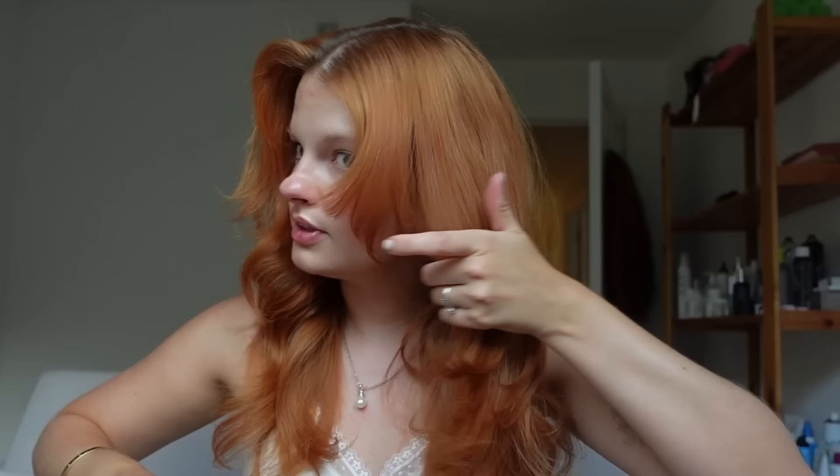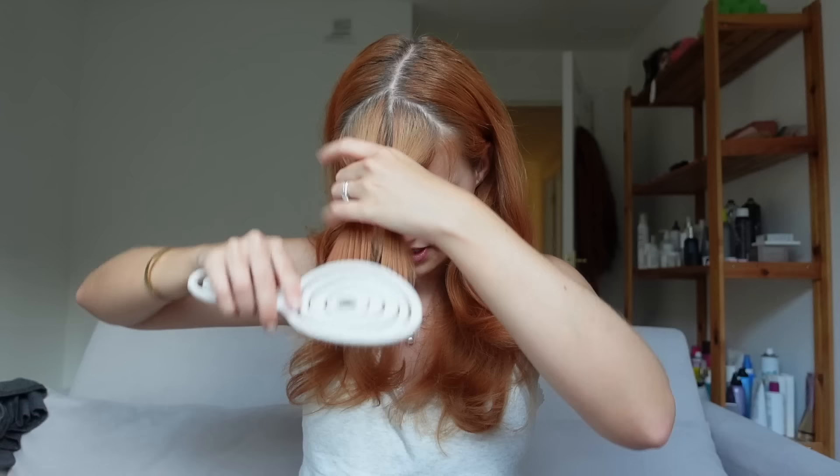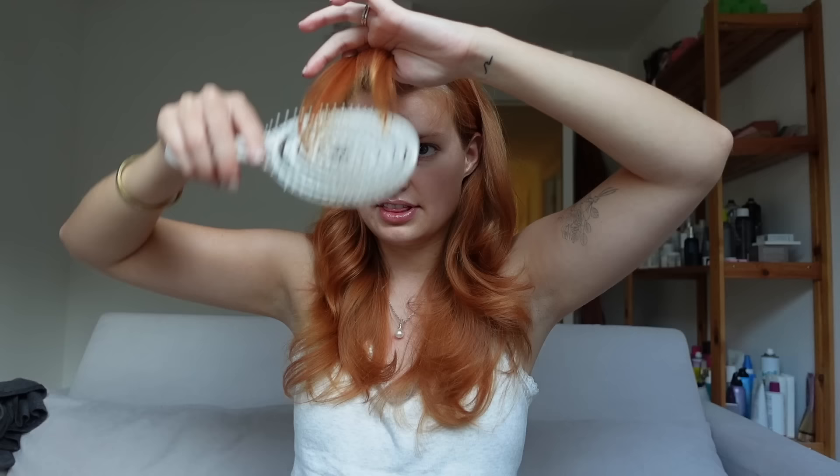First, I'm going to section out my curtain bangs — I'll comb them down and tuck that hair behind each ear, making sure I get about the same amount on both sides. This is for curtain bangs or face-framing pieces; if you don't have those you don't need to worry about this step. Once I have that section of hair, it looks something like this.